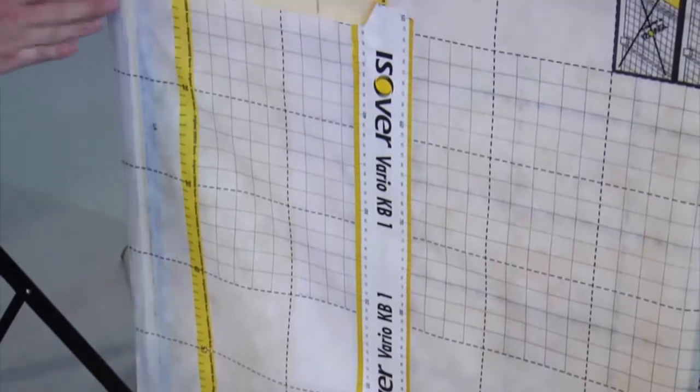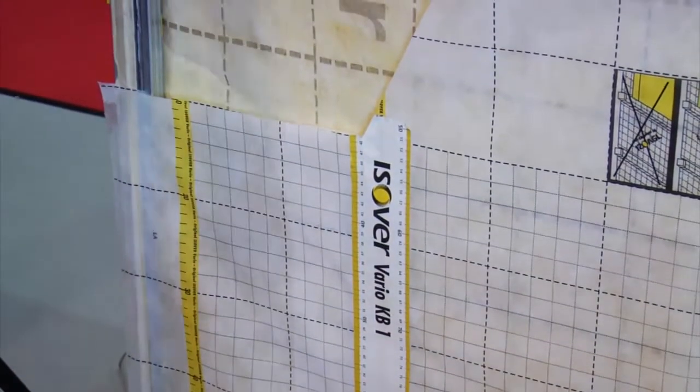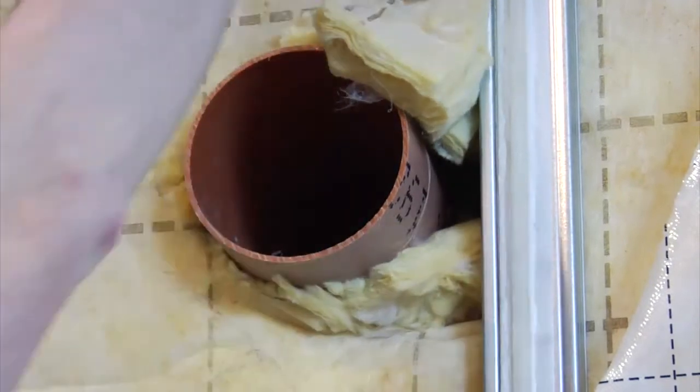It will allow the wall to breathe during the summertime — the pores will open and can release any moisture that's been built up in the fabric of the construction.